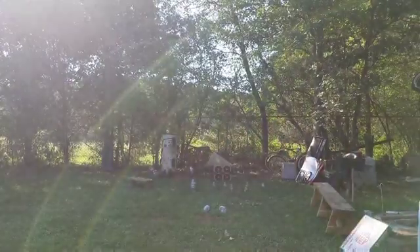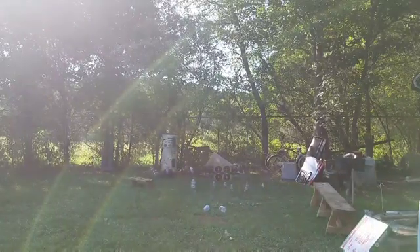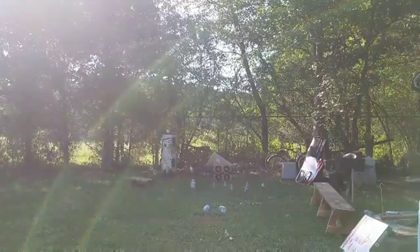All right, we're going to move the camera to the top of that bench down there, then we're going to move a little bit closer. I'm going to step up probably to about seven yards or so, work on those bottles, and then shoot some more at the targets real quick.